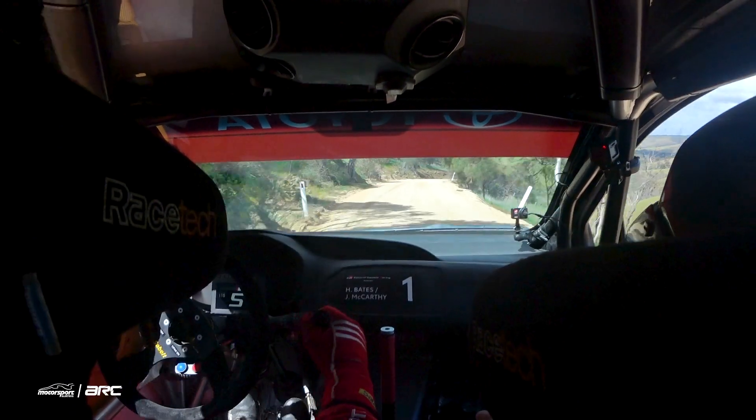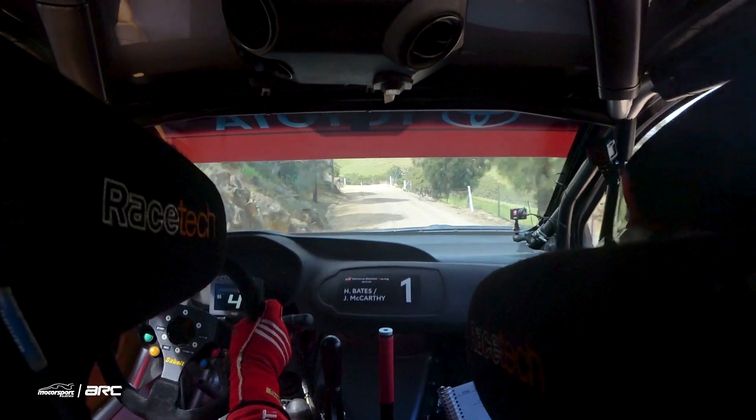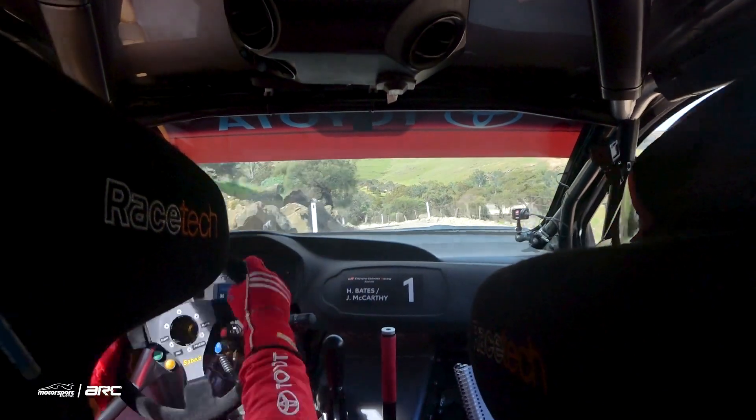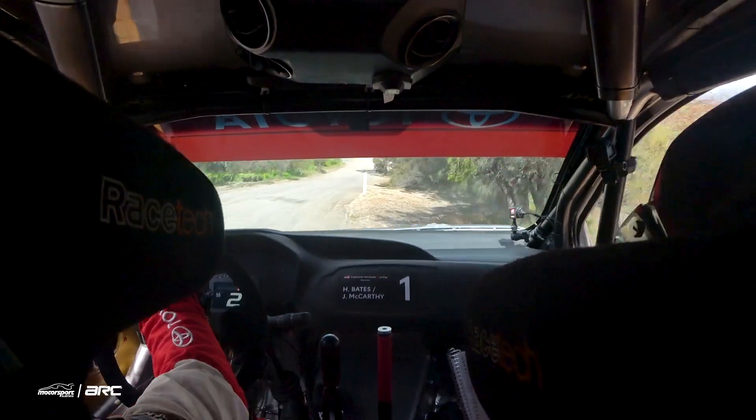Links and brake left entry steep. 3 right minus. 50, late 4 left minus, opens. 80.